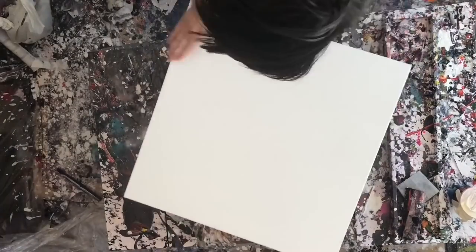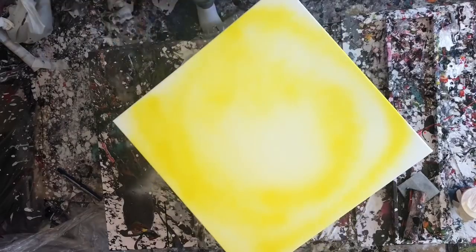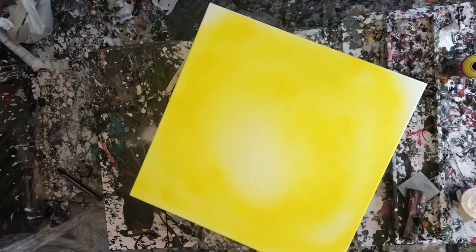Hey everyone, welcome to another pour video. This is a rather special painting for many reasons, and before I talk about the main reason, I want to tell you about the painting.